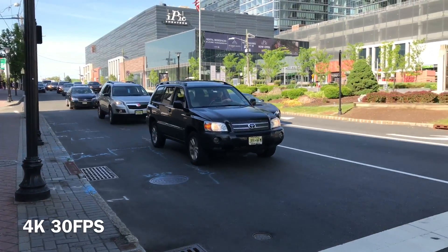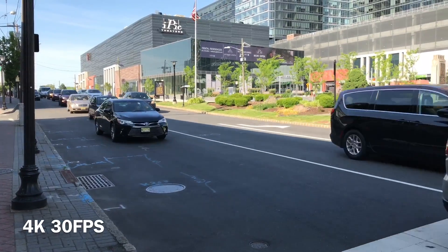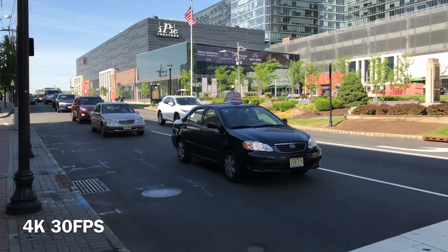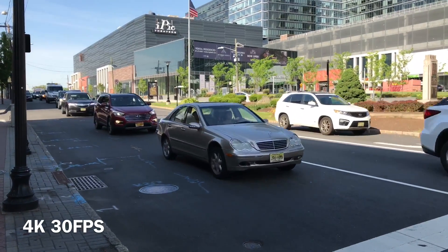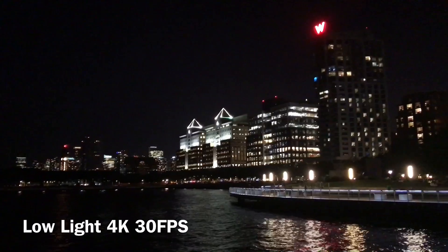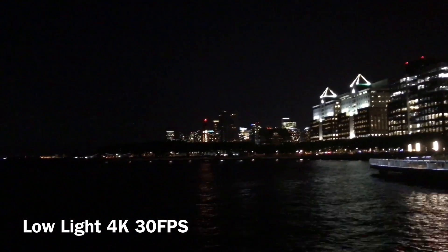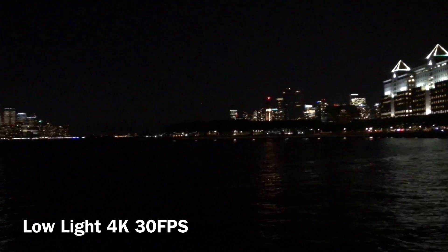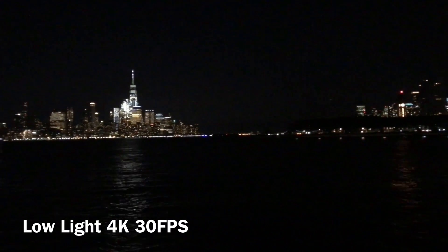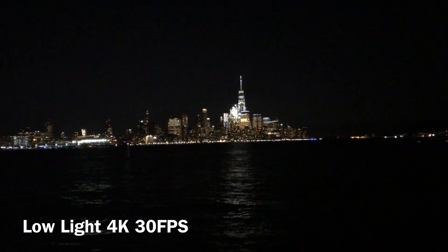And here we've got some cars in 4K. We've got some great detailing, but at 30 frames per second it is causing some motion blurring. And there you have it — this is what you should expect from the camera on the iPad Pro. It's great for daytime, but I've seen other cameras perform better at night. If you enjoyed the video please remember to like, comment, and subscribe, and I'll catch you next time. Thank you.